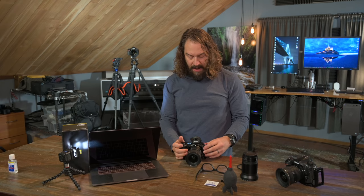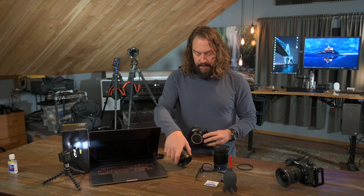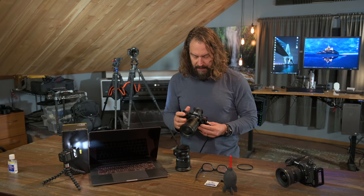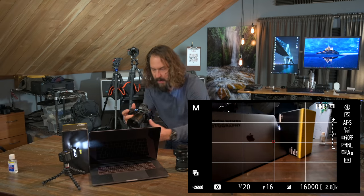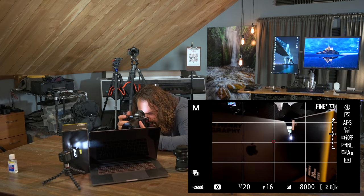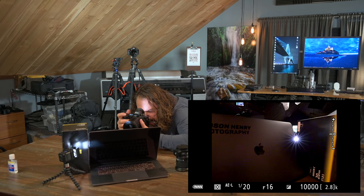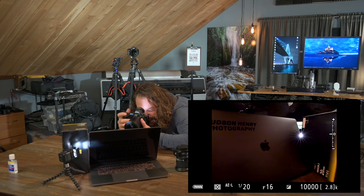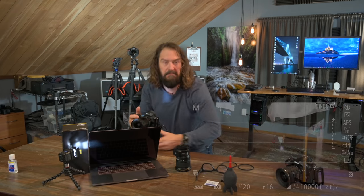Now let's see how different the sun star is from the new 20mm 1.8 Z lens. I'm swapping it onto the camera — the UV filter is off. It has eight aperture blades, so it's going to create a 16-pointed star. As I line it up and focus on the edge of the computer, the focus is smoother with the made-for-Z lens. That's a nice clean sun star — because it has eight aperture blades it has 16 points. You dial it in and shoot. Again, mirrorless just feels like cheating when it comes to this.